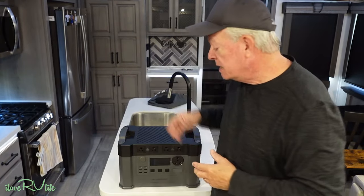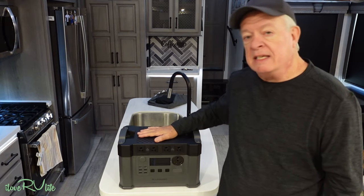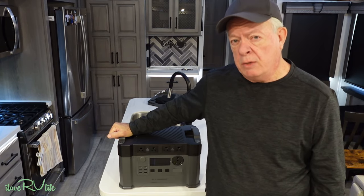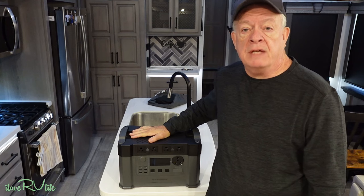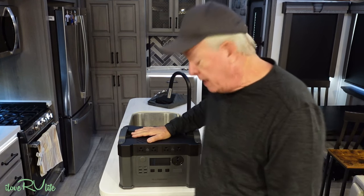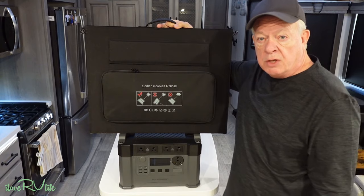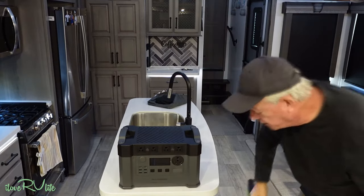So All Powers sent us this unit — this is a model S2000 Pro. You can buy it as a standalone unit or as part of what they call a solar generator package. They sent us the solar generator package to evaluate. I'll be giving you some specs in just a minute on the S2000 Pro unit, as well as two 100-watt portable solar panels. There are a lot of interfaces on this thing that you can plug and play.